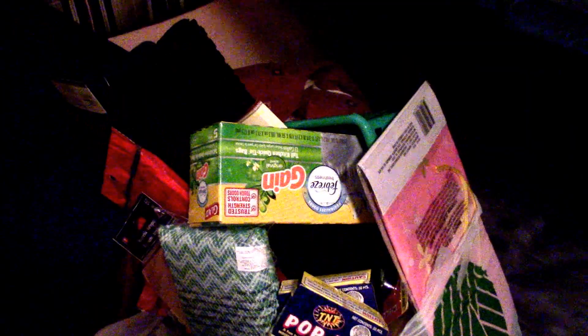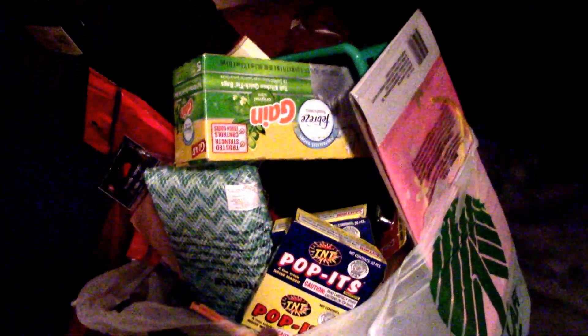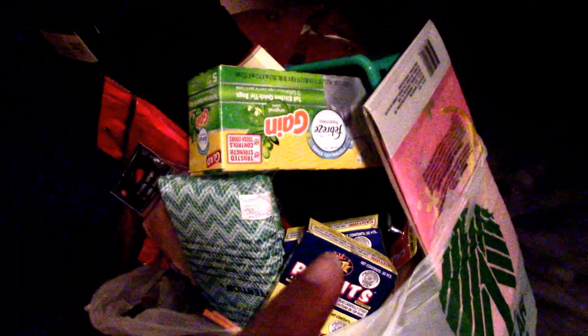I'm going to put together a basket — sorry, it's a little grainy and dark in here. A basket for our friend's housewarming party, and this is all the stuff that I got from the Dollar Tree which you'll see in the basket.